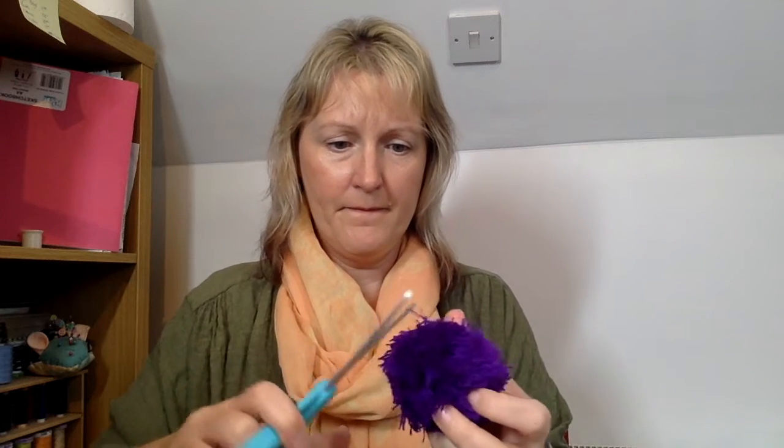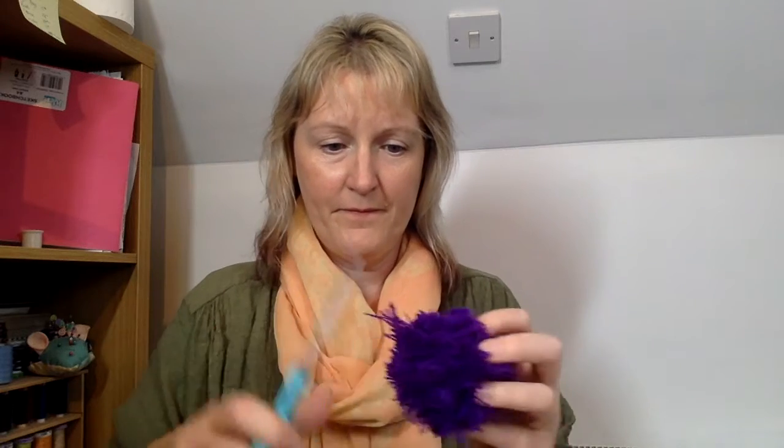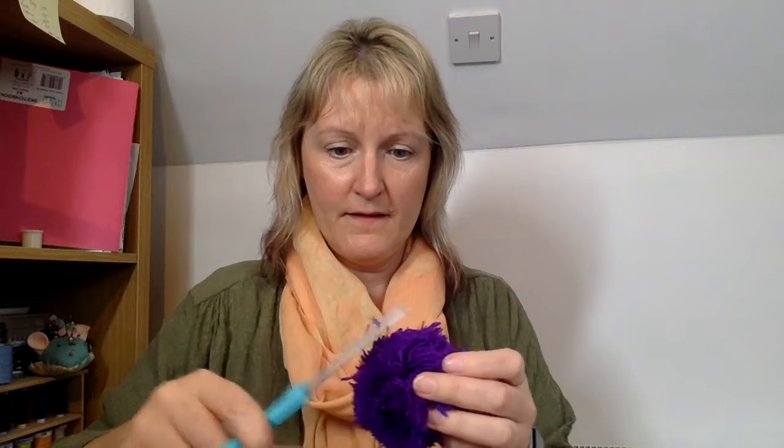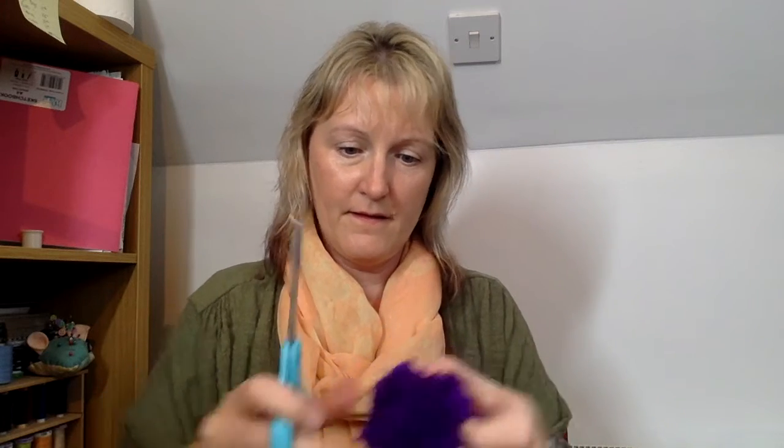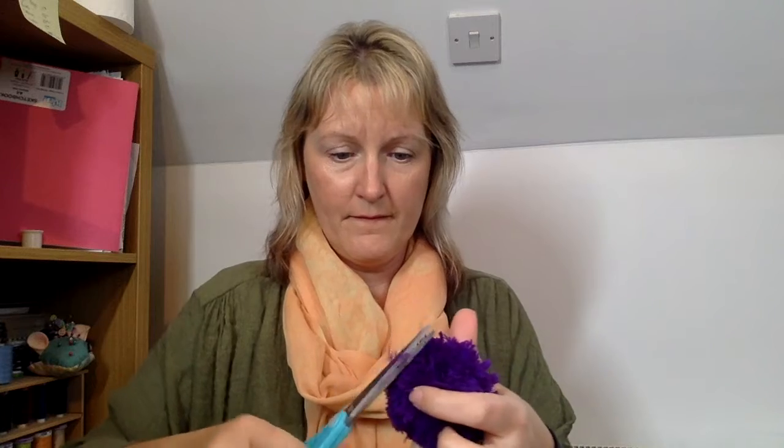Oh, we're getting there! Just a few more snips over this side. There's still a wee bit uneven everywhere — that'd be a rubbish hairdresser, everybody would be bald! Like I say, remember to stop. I'm pretty bad at remembering to stop.